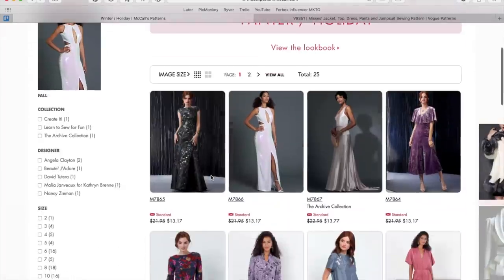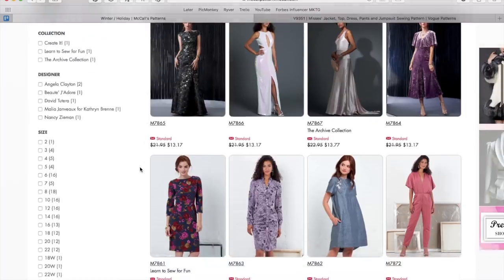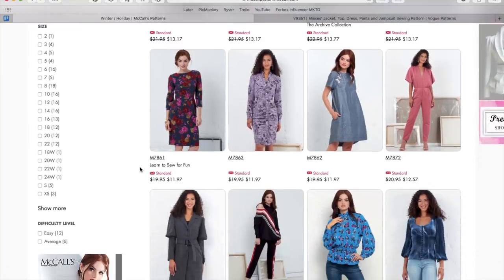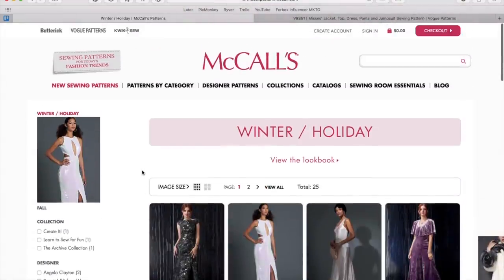Let me know in the comments below which one was your favorite — reference some detail like 'the black and gold gown' rather than the item number, because I'll never remember all the pattern numbers. Let me know which ones you like and which will make it into your stash in the next couple of months. Until next time, I will see you all very soon — bye!